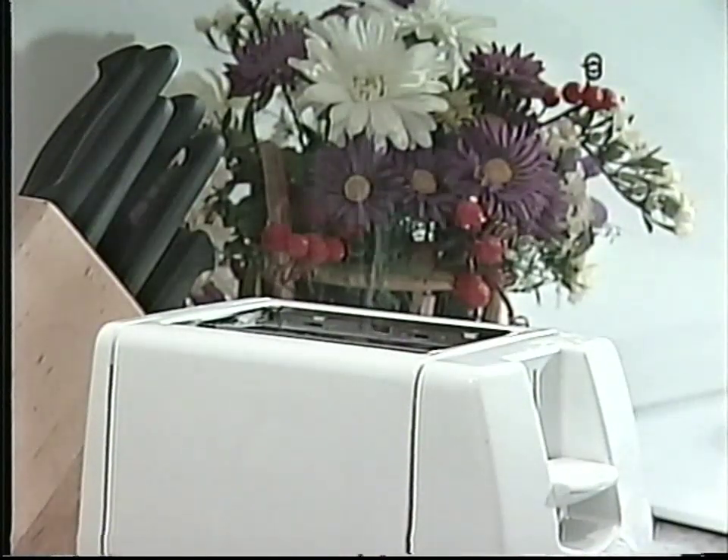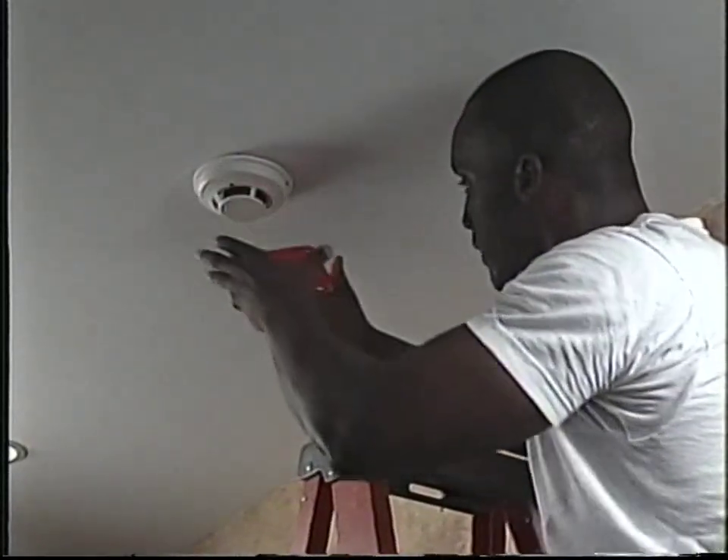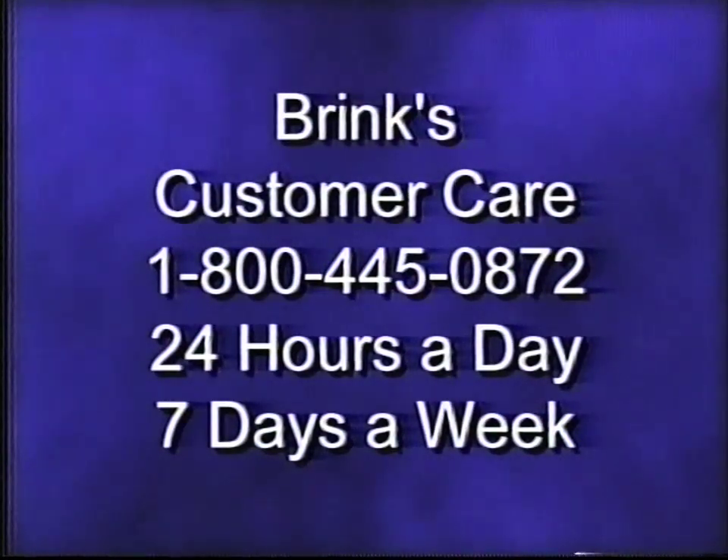Many times the cause can be determined over the phone, but sometimes a service call is required to adjust a sensor or correct a problem. Excessive smoke or dust can cause false alarms from smoke detectors. So if you're going to fumigate your home or do any other work which will create dust or smoke, completely cover all smoke detectors. Don't forget to uncover these components when you are finished. If you get an indoor pet after the system has been installed, contact Brinks Customer Care. A service call may be needed to adjust the motion detector to give your pet more room to move through protected areas without causing an alarm.